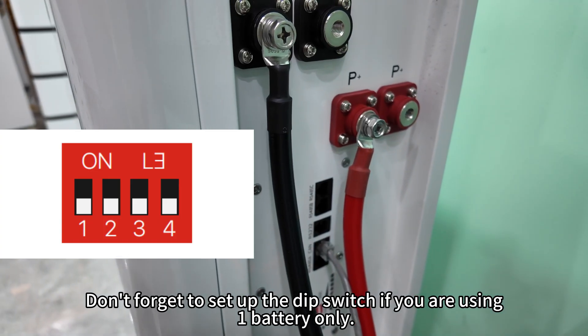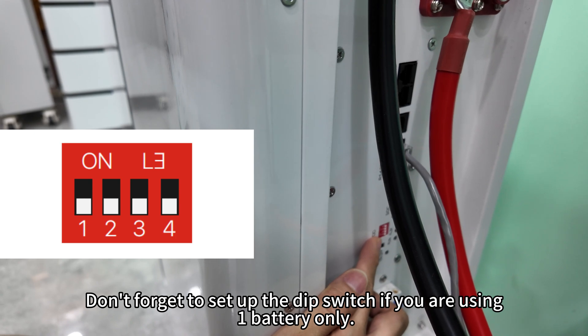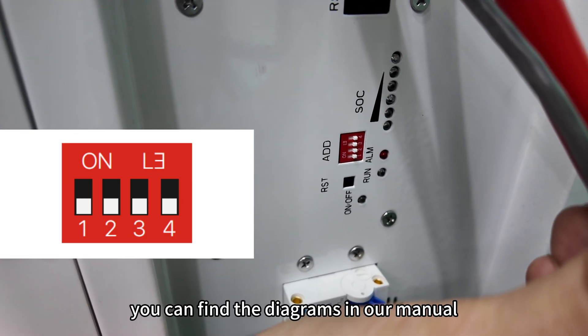By the way, don't forget to set up the DIP switch if you are using one battery only. You can find the diagrams in our manual.